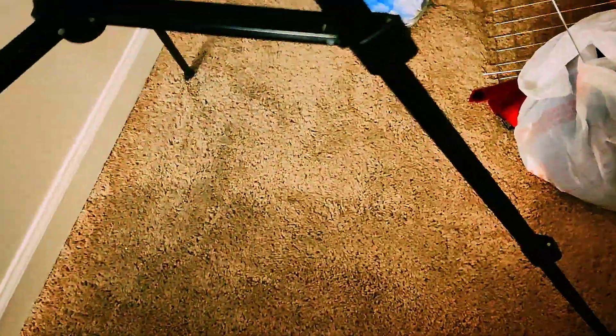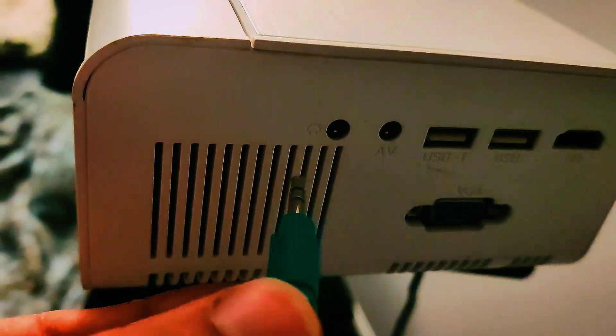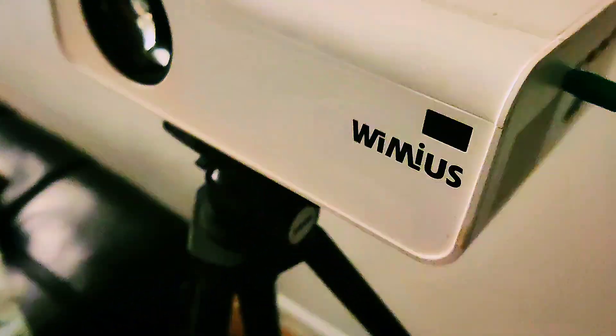Most projectors probably have that mount — it's a pretty standard mount. Then I plugged the speakers into the headphone audio output port on the projector itself. It's just a nice wired connection, and those speakers will make good sounds.